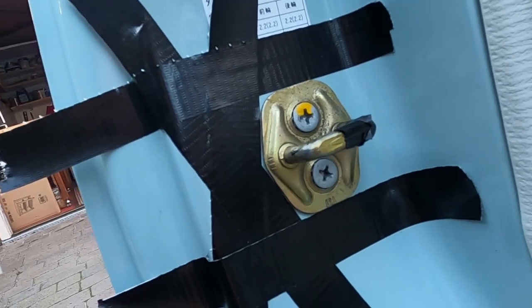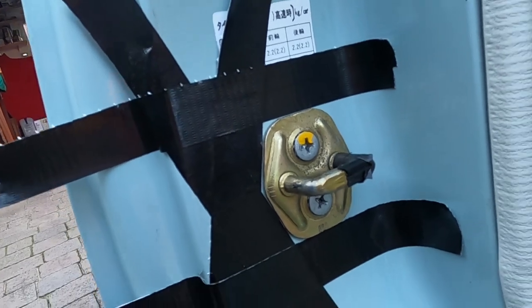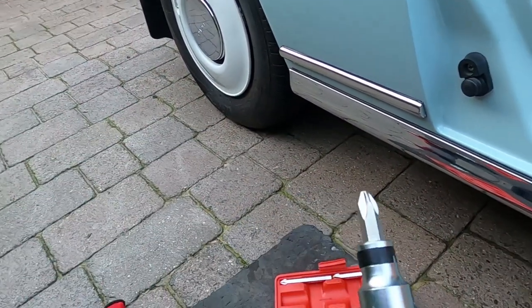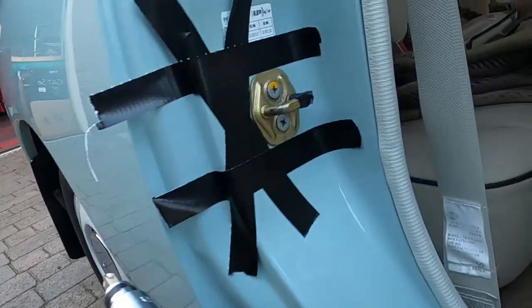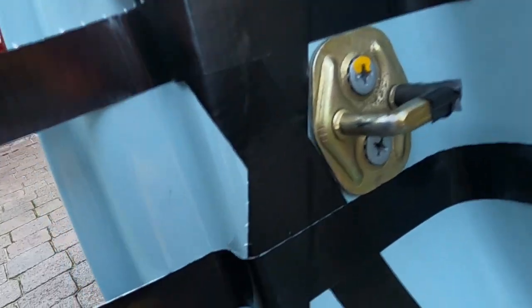These screws were probably put in by air guns in the Nissan factory, so I'm not going to get them out easily without an impact driver. The impact driver basically turns the screw about 20 degrees when you strike it with a hammer, so hopefully that will loosen them and I can get the screws out.